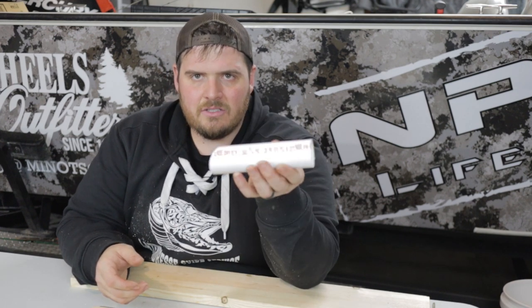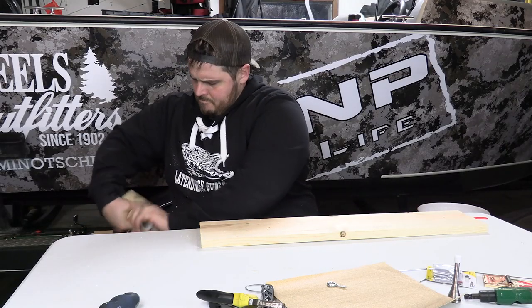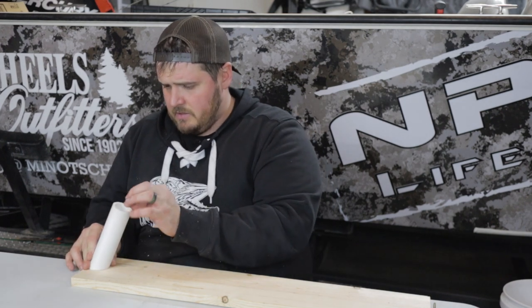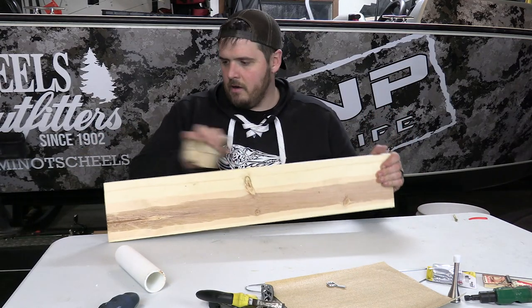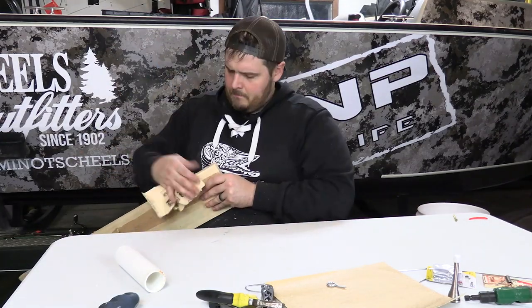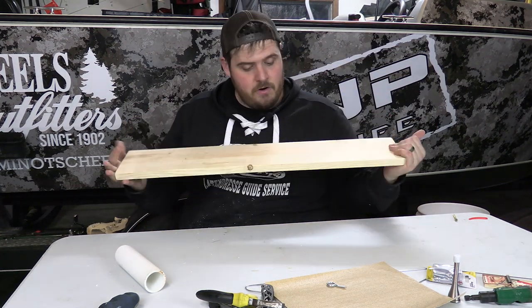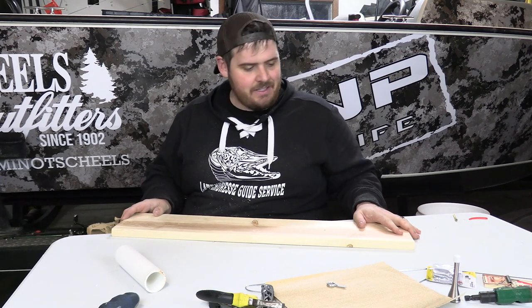This next part is 100% not necessary, but I don't like the color and the writing on the edge of the PVC, so I'm going to take sandpaper to it. Now I've got a clean white piece of PVC sitting pretty much exactly where I want it. I'll quickly knock down all the edges with sandpaper so there are no sharp spots. For another act of completely unnecessary — I'm going to grab the blowtorch and hit this thing, just because I like the way it looks.